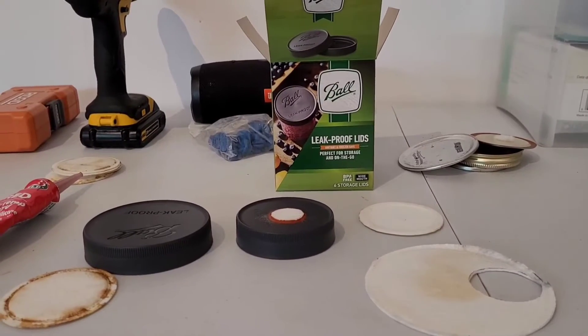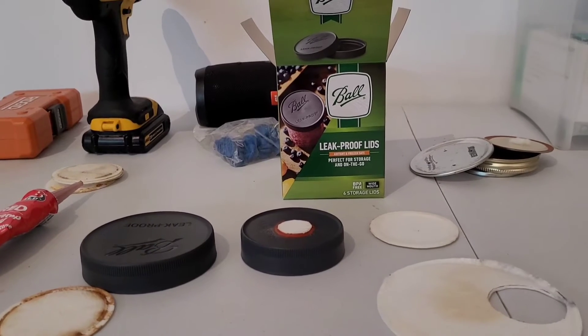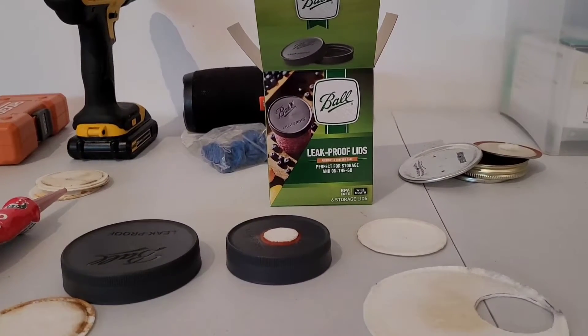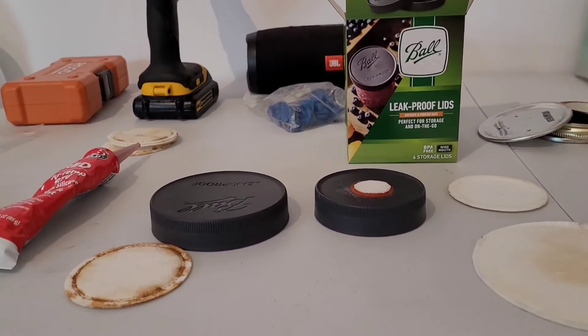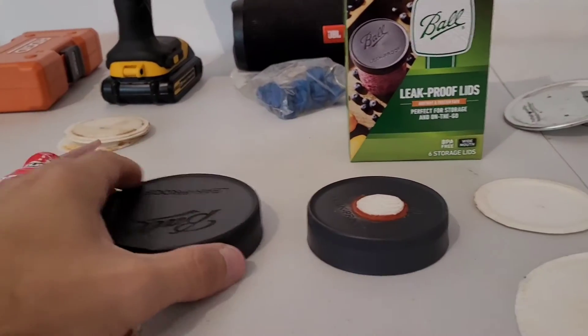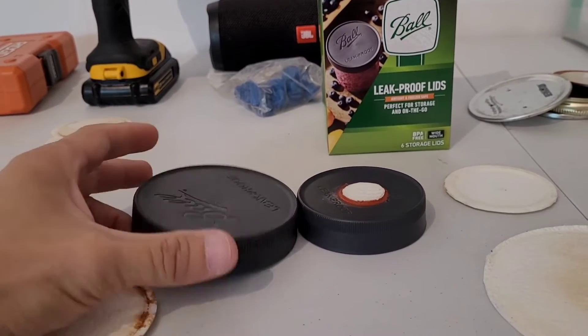Today I'm doing grain jar lids. These are pretty simple, pretty straightforward. There's a few different styles I'm going to talk about today. I'm going to start off with the easiest one, the one that requires no modifications whatsoever, and that's just the straight up unmodded lid.